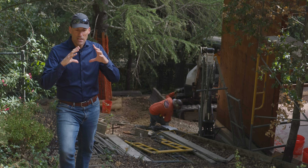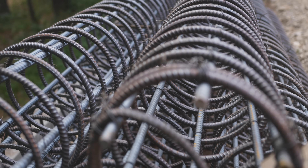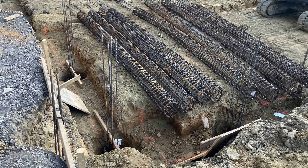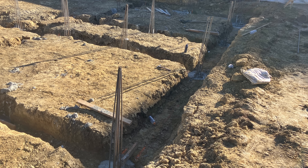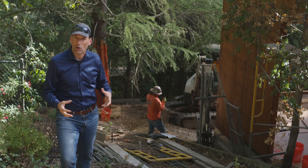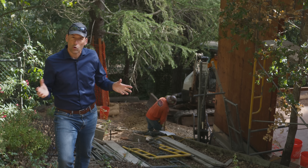As you can see in the overlay video, there are rebar cages that are made off site and then shipped here. Those rebar cages go down into the holes that are being drilled, filled with concrete, and have rebar that comes out of the top and ties into the existing foundation. This is a great way to add space or reinforce a house without making a whole new foundation.